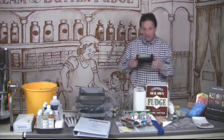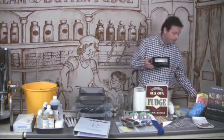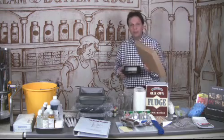You also receive a set of boxes for selling the fudge and some cartons for storing the fudge overnight.